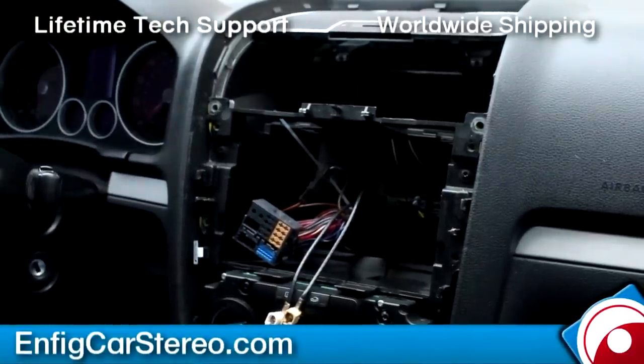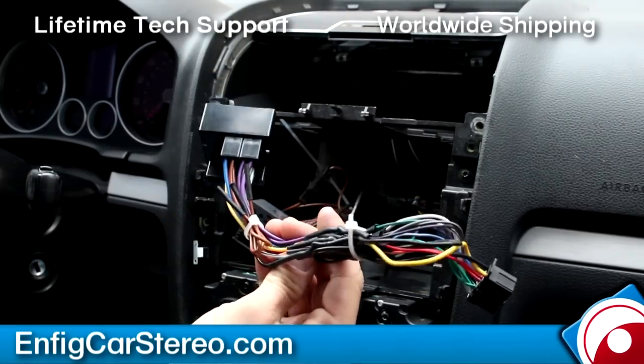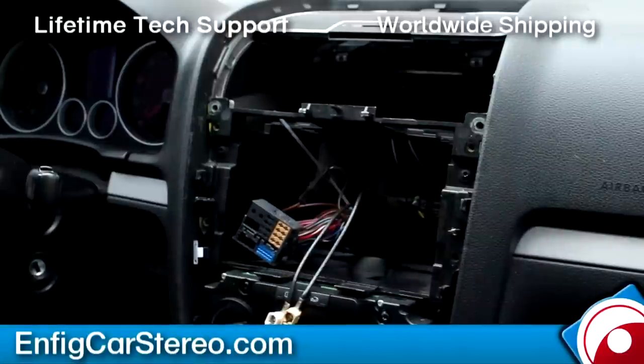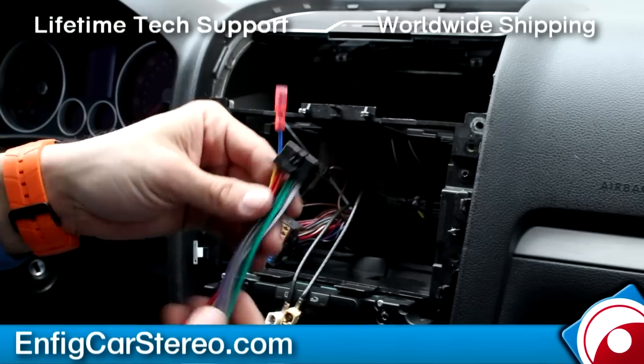Over here, this is the factory Pioneer harness with the harness that they gave the customer. This harness will work in this car, but you have to find your ignition, illumination, and all that stuff in the vehicle — it doesn't have a CAN reader attached. This is an NFIG PMP-PIO0233.